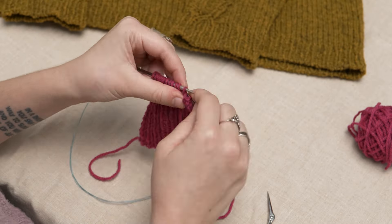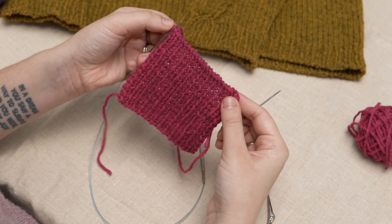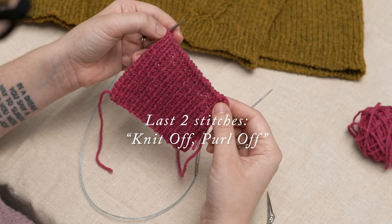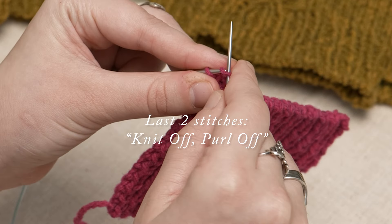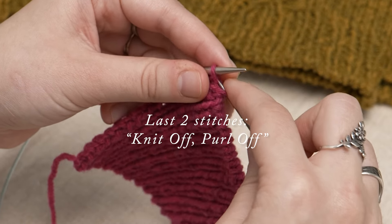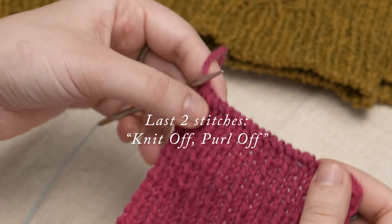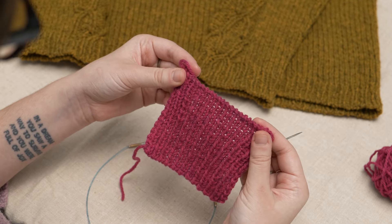Once you reach the last two stitches on the needle, you'll bring your tapestry needle through the first stitch on the needle as if to knit and drop it off. Then through the next stitch on the needle as if to purl and drop it off, pulling the yarn through and fastening it gently. And there you have it — a finished Italian tubular bind-off. Happy knitting.